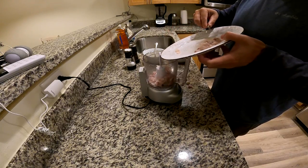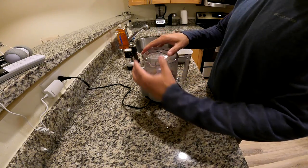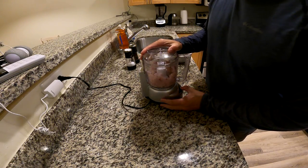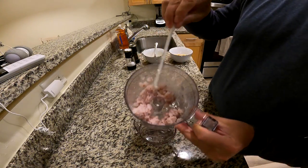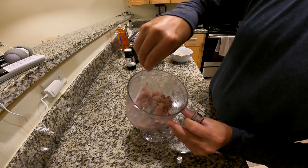So there we go, I've chopped it up. Now I'm just going to throw that in the freezer for about 15-20 minutes until they get a little hard but not quite frozen. It's not too bad, not quite mush, but looks kind of like hamburger.